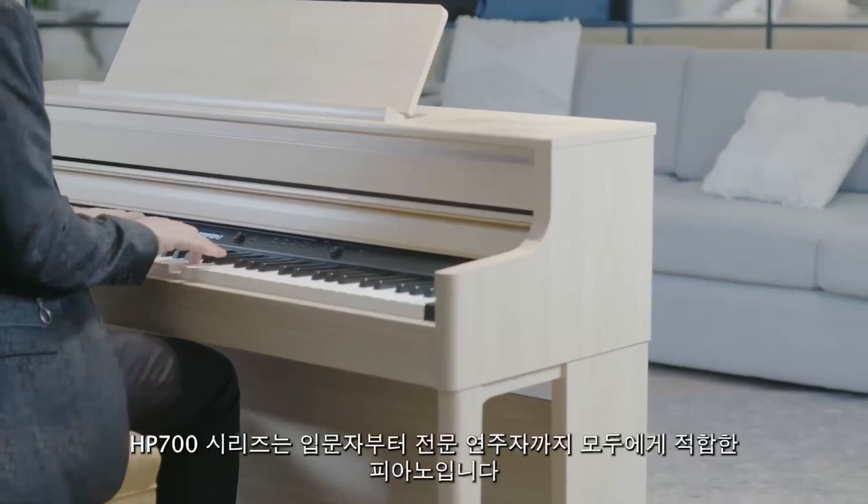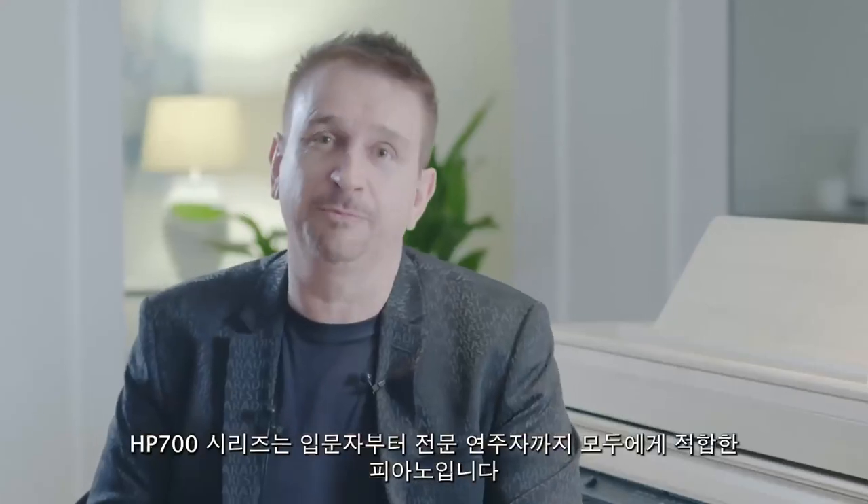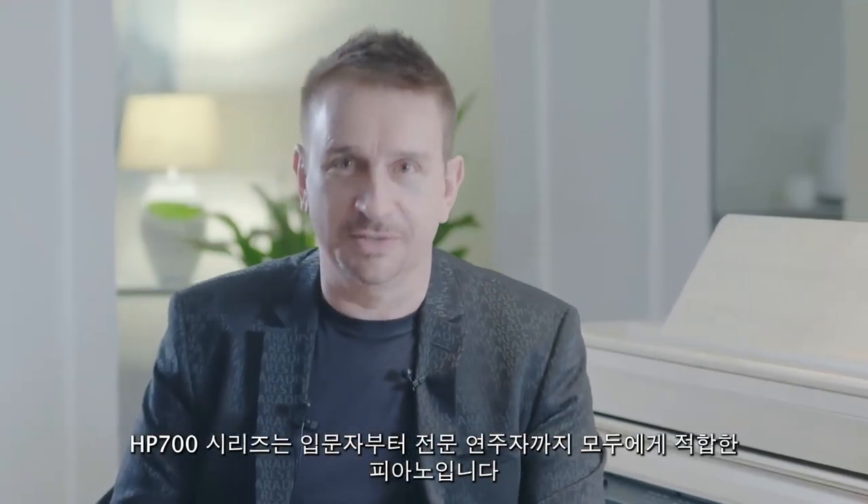The HP 700 piano series are perfect for all levels of player, from the beginner to the seasoned professional. The elegant design, the responsive keyboard, and the authentic piano sound make this series the perfect piano for any home.